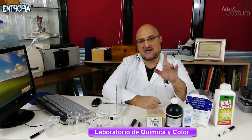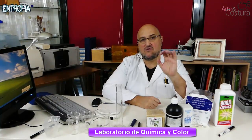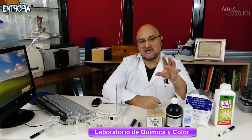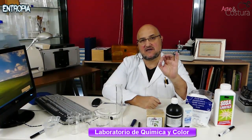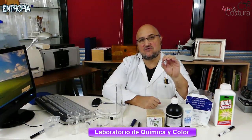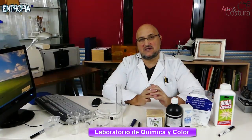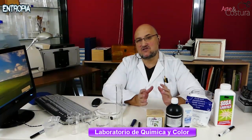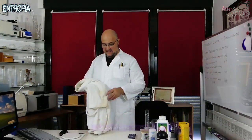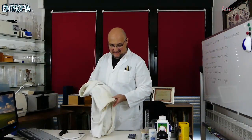To verify the effectiveness of the whitening procedure, we are going to use a reflectance spectrophotometer, which will measure the degree of whiteness of the garment before and after the simultaneous washing and whitening treatment. I wanted to provide a more solid technical basis so you can really see how much improvement can be achieved. In this case, what we are going to whiten is a bathrobe that is very dirty.